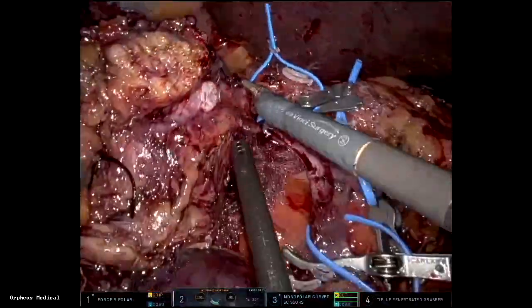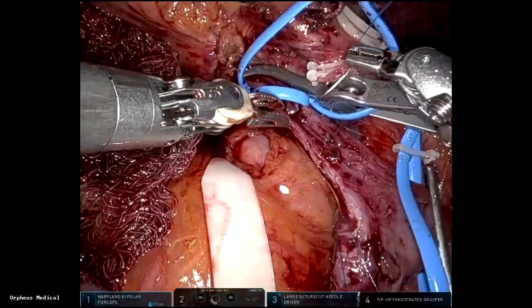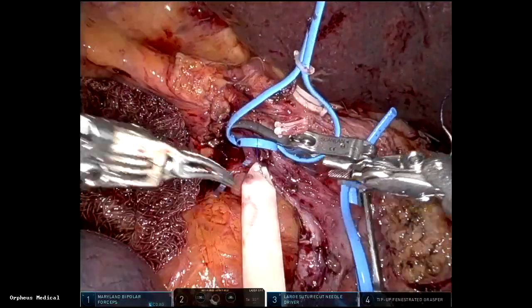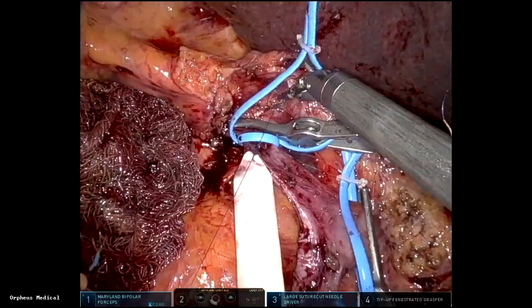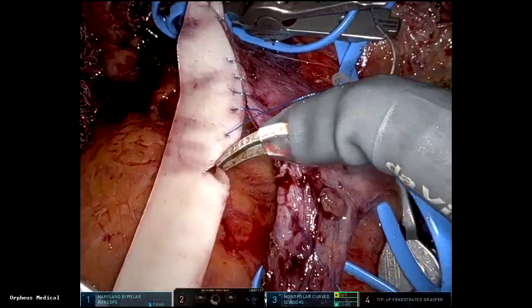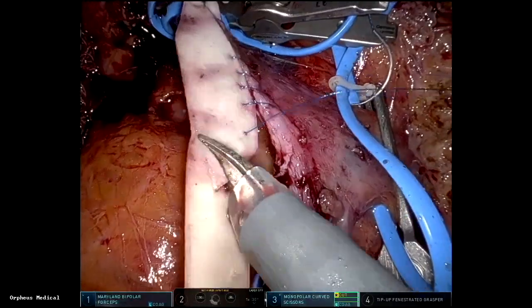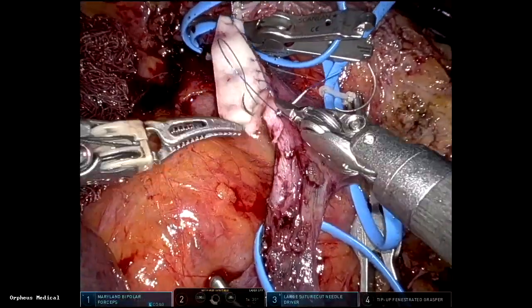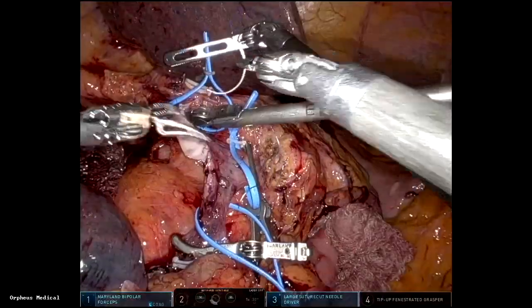Most of the time you only resect a small part, so you can do just a venorrhaphy, or in this case I used bovine pericardium — 8mm wide — with 6-0 and 5-0 prolene suture in running fashion. The patch is trimmed to length. Portal vein clamp time is less than half an hour here.